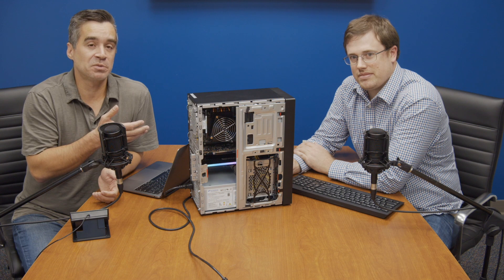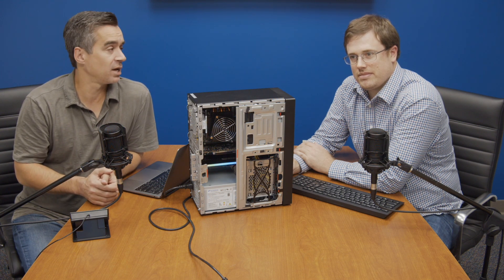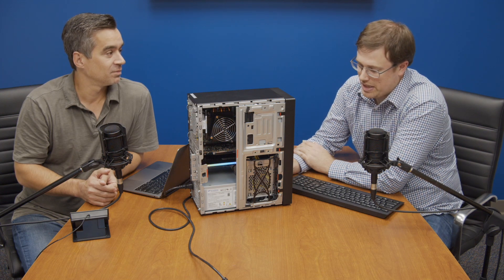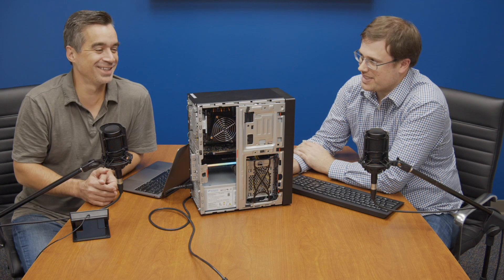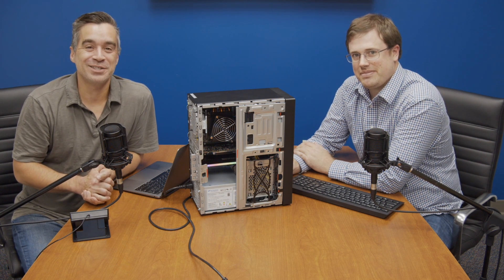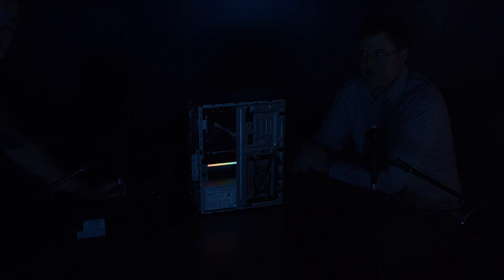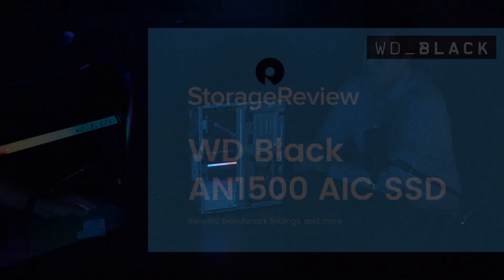We're a little light on gaming rigs here at StorageReview but we do have plenty of workstations. Some of them, when you take the side door off, they shut down to preserve themselves. This was the most cost-effective platform we had without door sensors, so we had to go to a low-cost system to make the glow lights work. If we kill the lights — look at that. It's on a random circular rainbow pattern; it's got 13 different patterns.